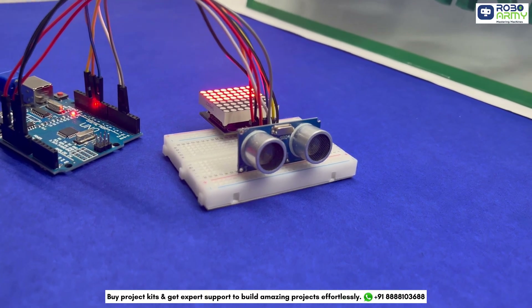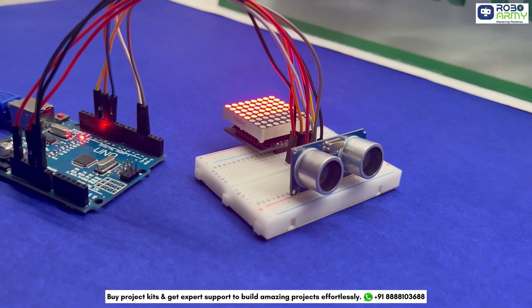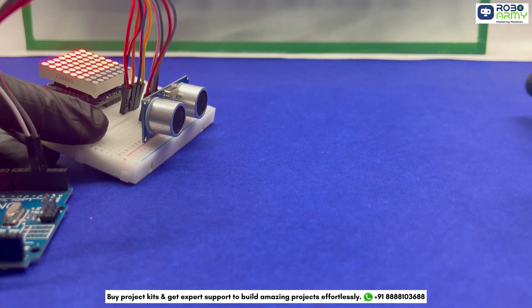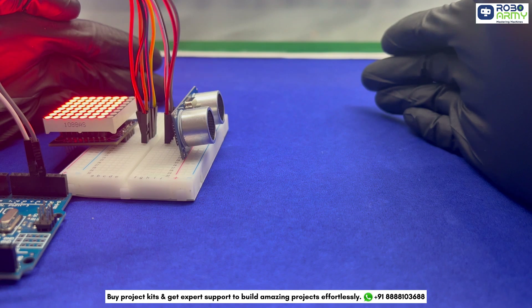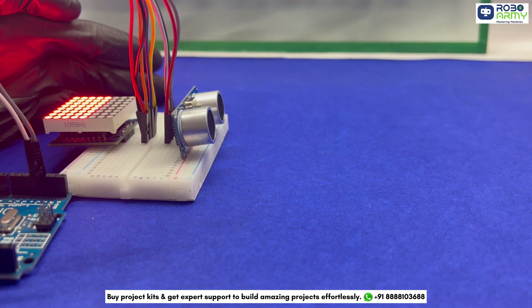This is a distance measurement system that allows you to visualize the distance of an object in front of the sensor by lighting up the dots on the matrix. The closer the object, the more columns on the display will light up. Now let's dive in.